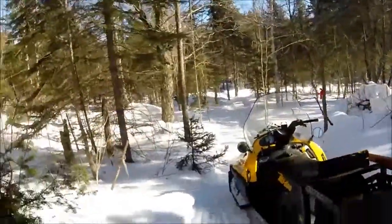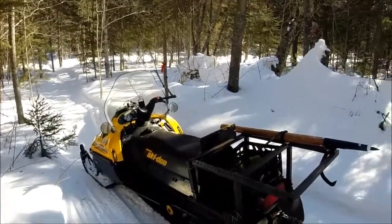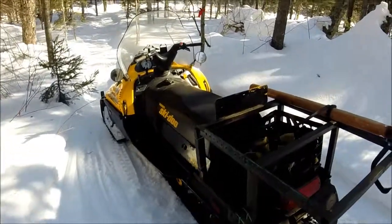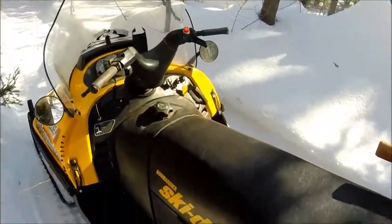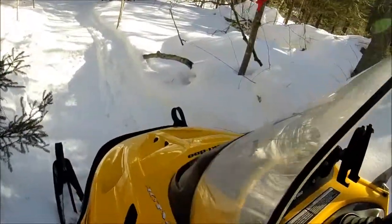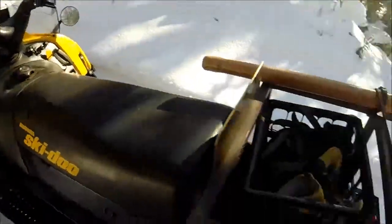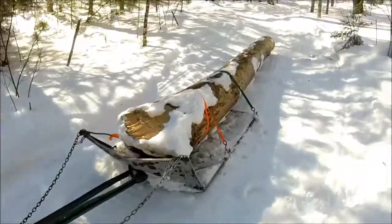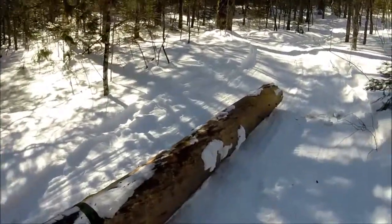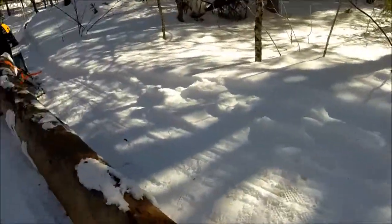We got a new machine because I've been skidding a lot of logs out, logging for our cedar sauna and all that. We got a super wide track skidding machine — 2001 with the 500F engine. It's got high and low gears. It's a lot more suited for hauling big logs out than the Polaris that I was using in the last video.